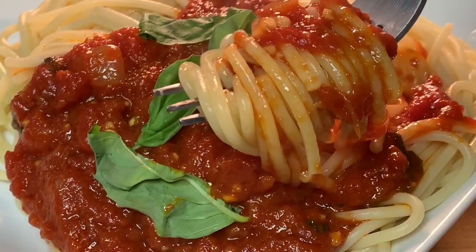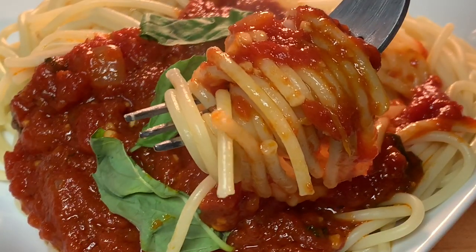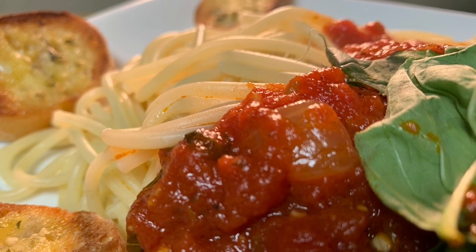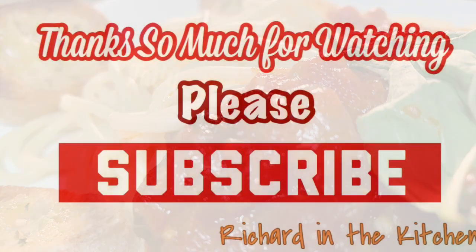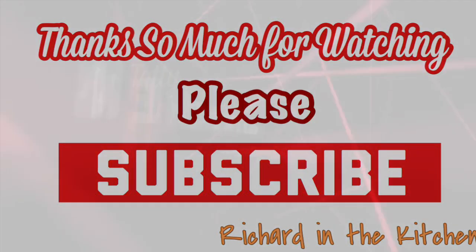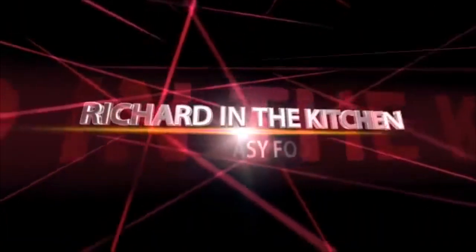Absolutely delicious. I hope you guys give this a try. It's much better than anything that you'll find in a jar in a grocery store. Thanks so much for stopping by. I hope you subscribe for more easy and delicious recipes. Leave a comment — I'll answer every one of you. And until next time, bye-bye, y'all.